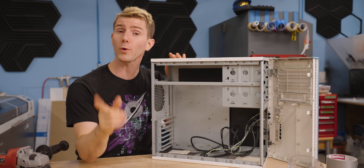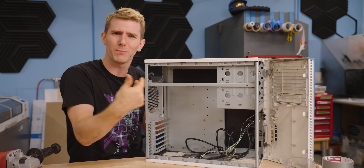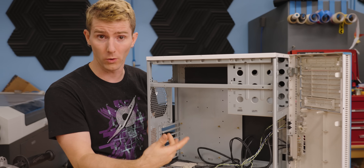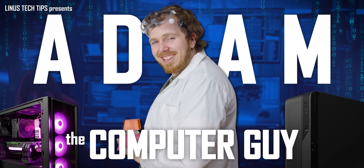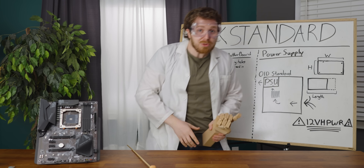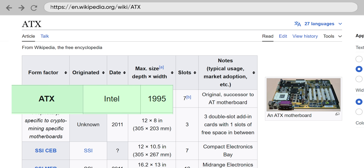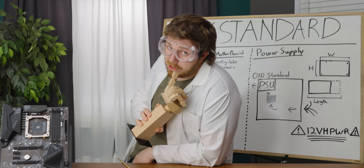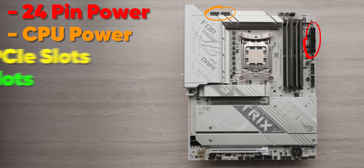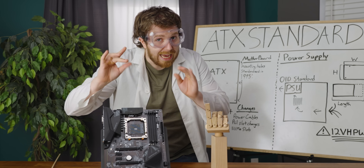We're just about ready to start our build, but before we do, let's do a quick history lesson on why I expect all my brand new parts to work in a case that's 20 years old. The ATX standard for motherboards was patented in 1995, and the mounting holes and IO locations of the three most common sizes — ATX, micro ATX, and mini ITX — have remained unchanged since 1995. There have been other changes, like the motherboard power connectors and internal slots and headers, but none of them affect the shape of the board. So any board, as long as it follows the standards, should fit in any old case.